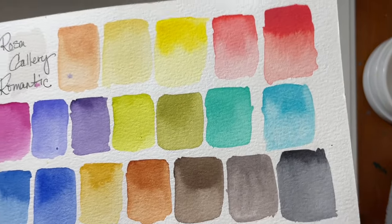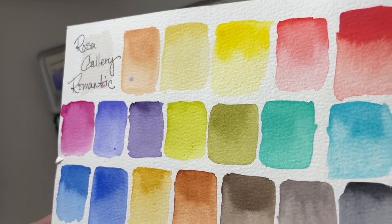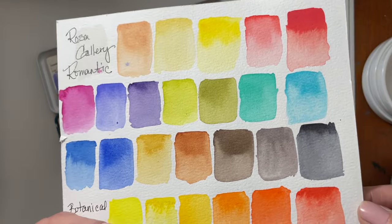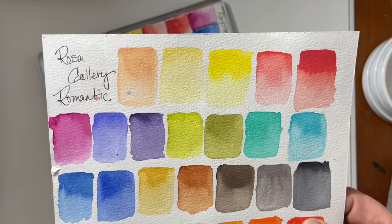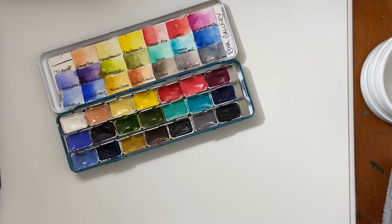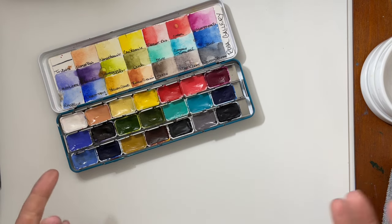I have this swatched out on 100% watercolor paper because I already recorded this video and tried to upload it. I shared that this was my most requested video of last year, so I wanted to make it my first video of this year, but when I uploaded it, it was corrupted. And in the process of deleting it, I also accidentally deleted my last video upload — the Van Gogh watercolor review — which had over 2,000 views on it.